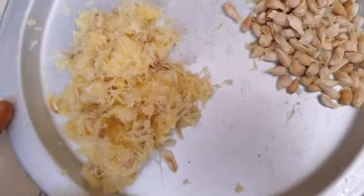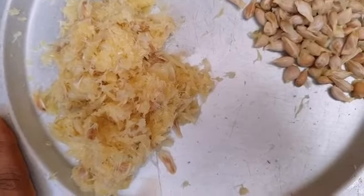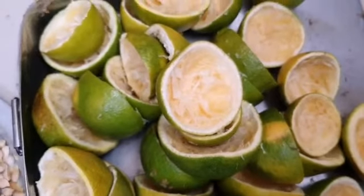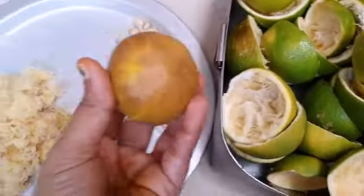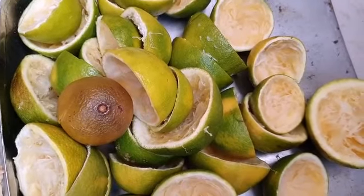I am going to dry this pulp and use it as manure for my plants in my garden. This waste I am going to add into my vermicomposting bin. Even this rotted fruit also, I am adding along with this — I will put it into my vermicomposting pit.